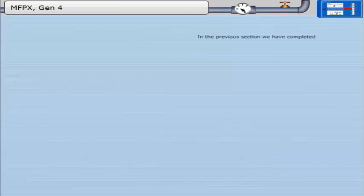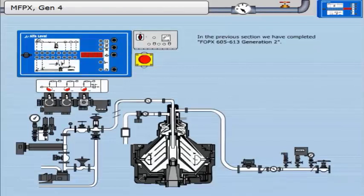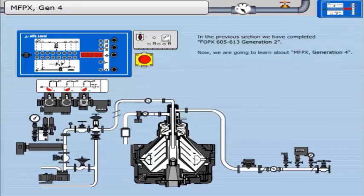In the previous section, we completed FOP6-605-613, Generation 2. Now we will learn about MFPX, Generation 4.